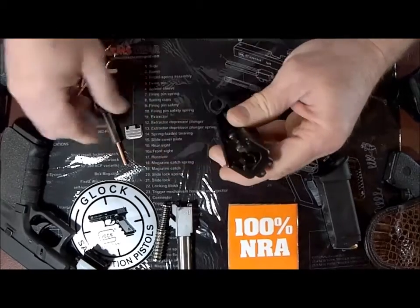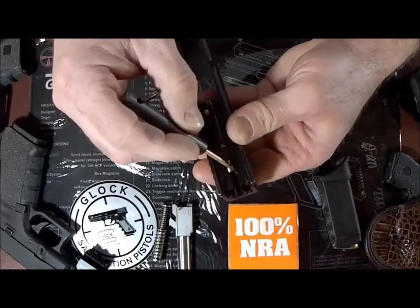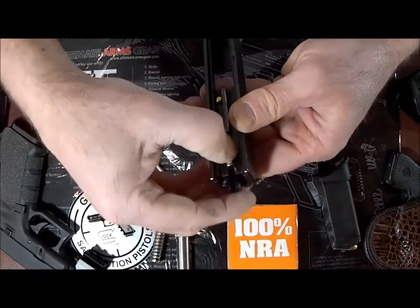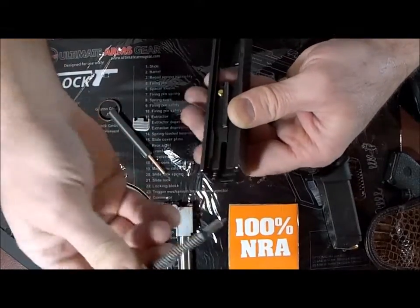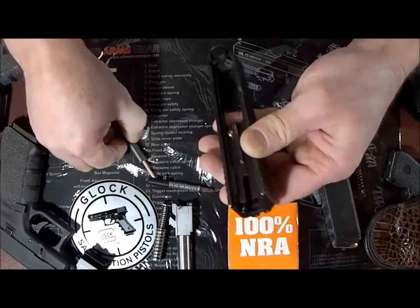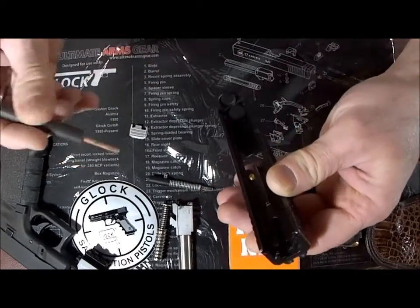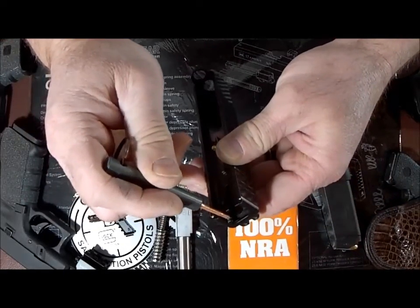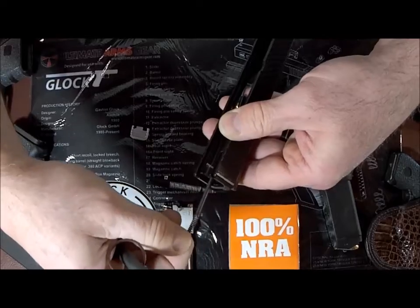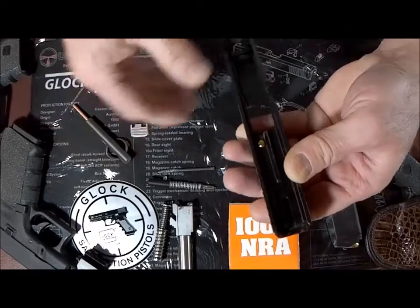Now you can see you have access to the spacer sleeve and the firing pin — you can just slide it right out. Set the firing pin assembly aside. At this point, you can also see your plunger assembly. Just use your thumb to lift that out and set it aside.